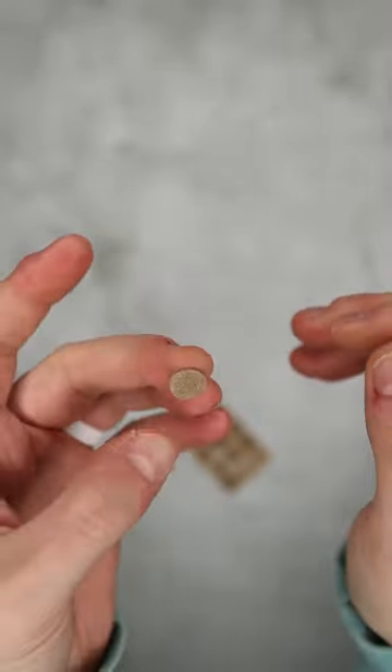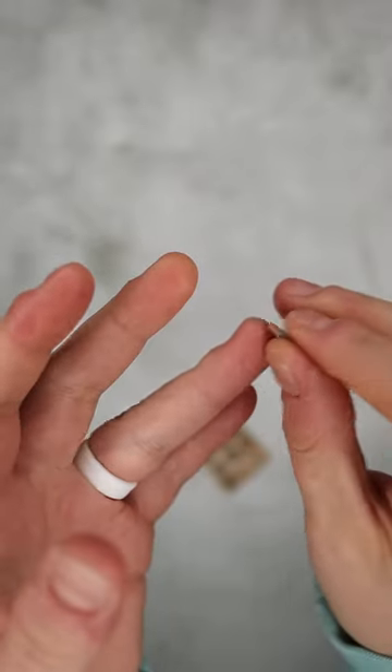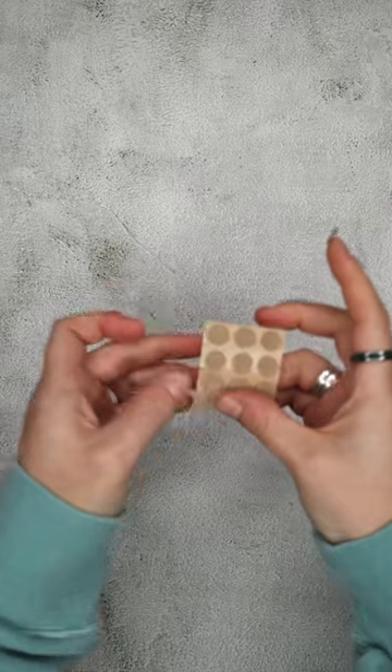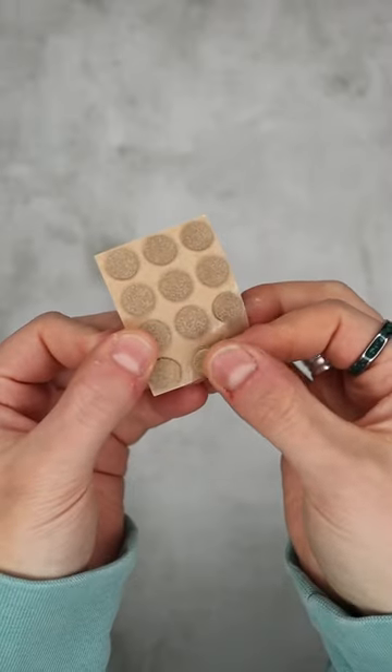This is a great alternative to those bulky fingered thimble things that your grandma used to use, or you still use. Maybe don't — these are awesome and you should definitely get some.